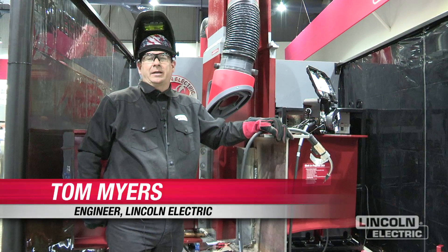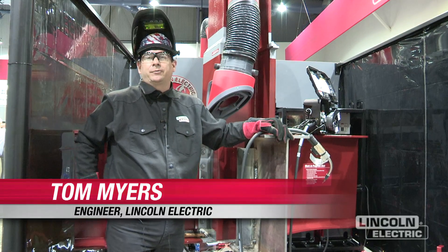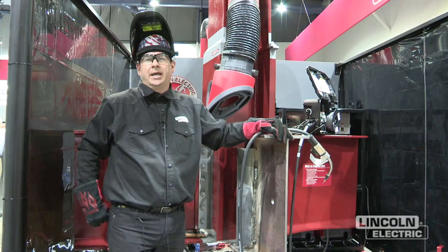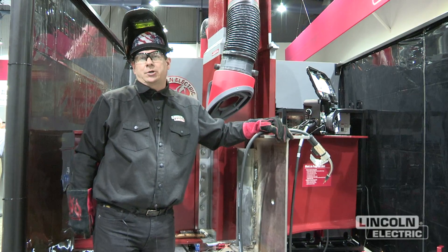Hi, I'm Tom Myers. I'm an application engineer with the Lincoln Electric Company. We're in Las Vegas for the 2012 Fabtech show and I'd like to show you typical welding applications for structural steel.